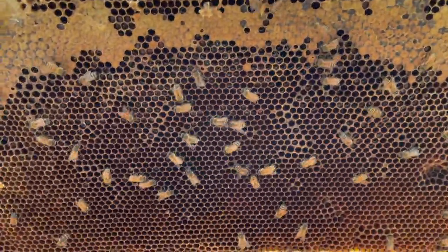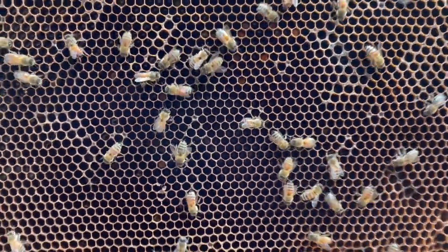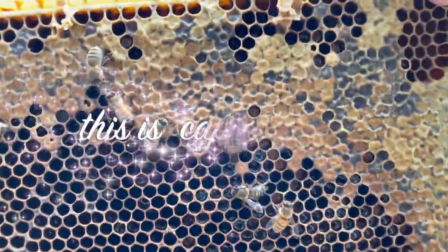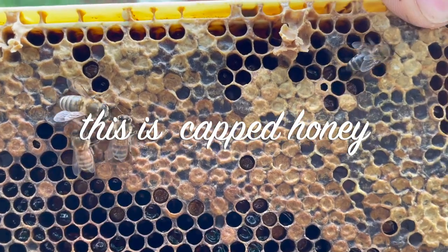This frame is kind of empty, so it's a good candidate to put more babies in. And we have a whole empty box that we're putting up top at the top level.